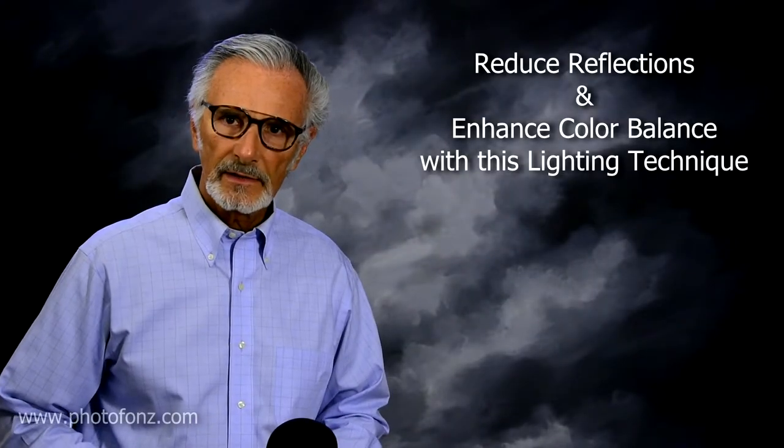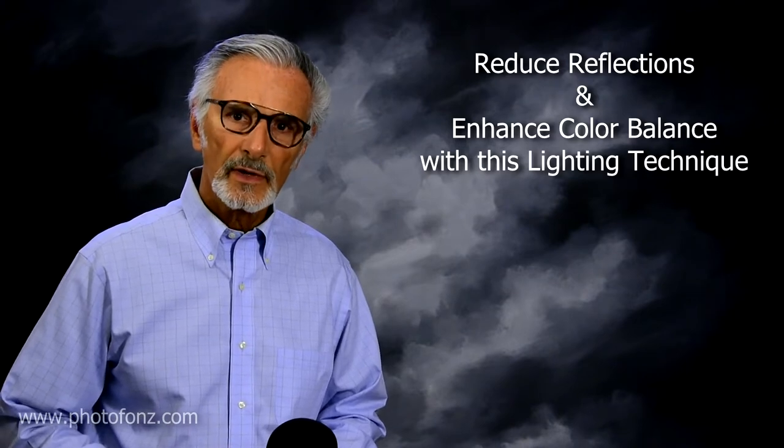Say you're photographing small products or jewelry and you want to eliminate or greatly reduce the amount of reflection you're getting off that item. You can also greatly enhance the color balance when you're photographing things like gold and silver. There's a big difference, because many times the traditional way of photographing those items may not be the best way. Sometimes you can use a light tent, and I still use mine quite a bit, but there are other ways.